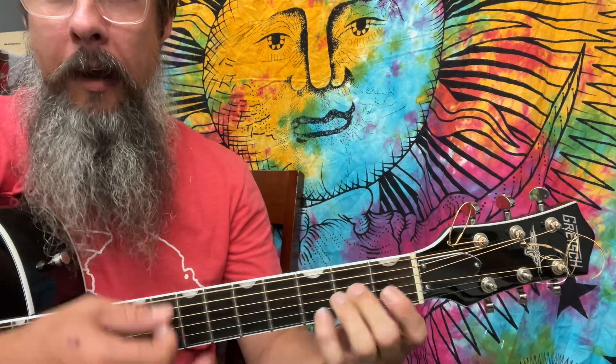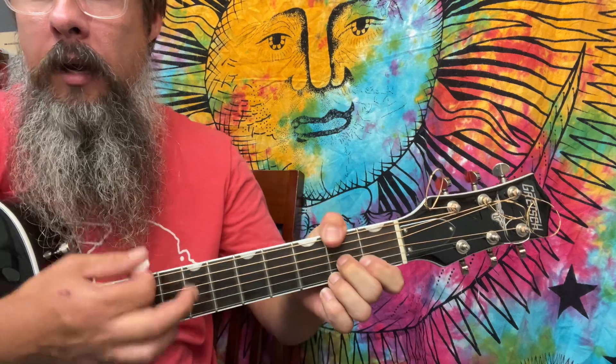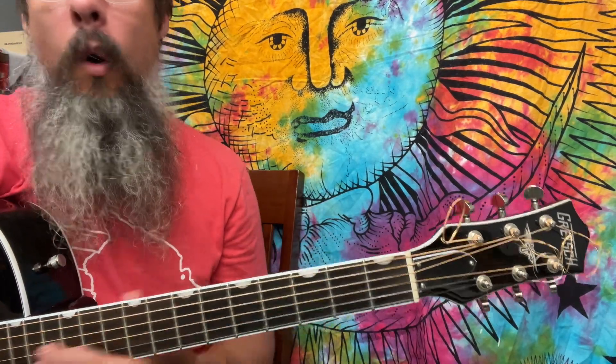G major, A minor, B minor, C major, D major, E minor, F sharp diminished — or E minor as the root.